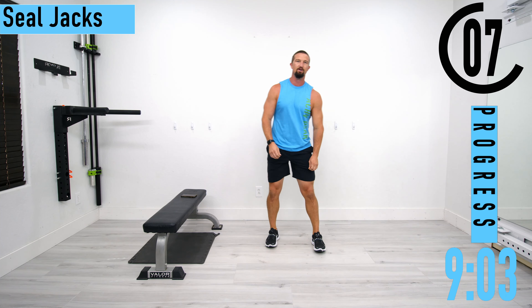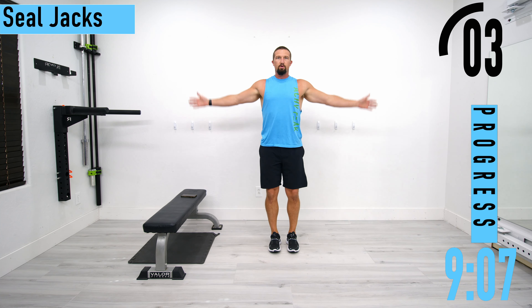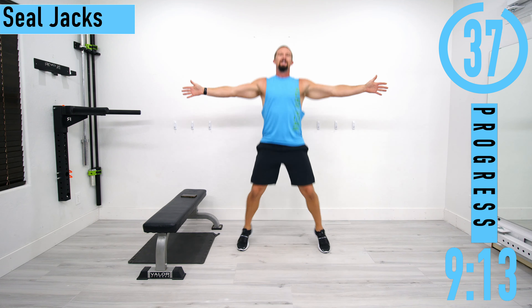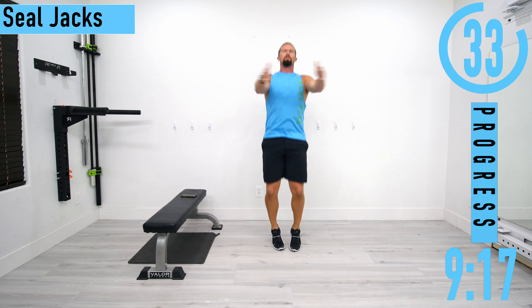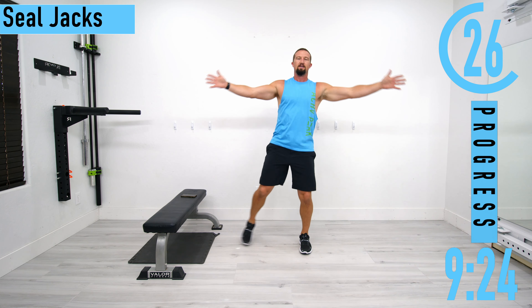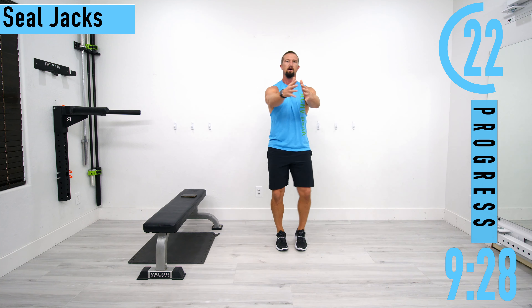Next we're going into seal jacks — it's like a jumping jack, but instead of arms going up and down, we're going forwards and backwards. If that's too tough, just do the low-impact version like this. Low impact doesn't mean low intensity though.